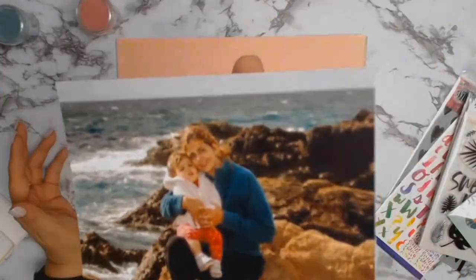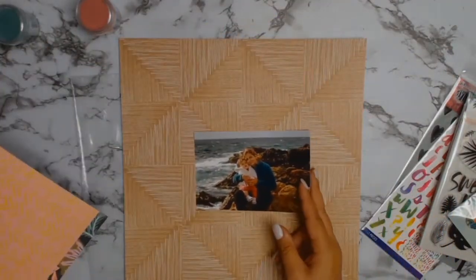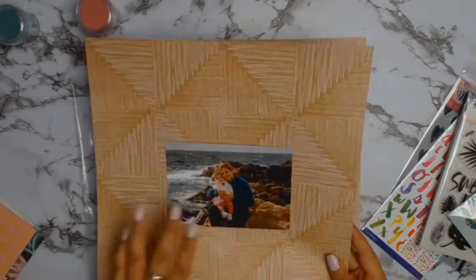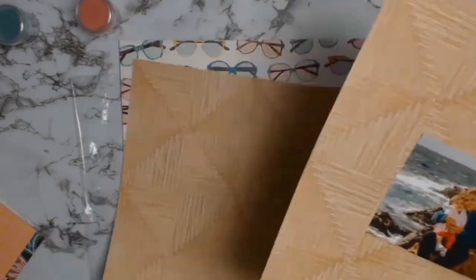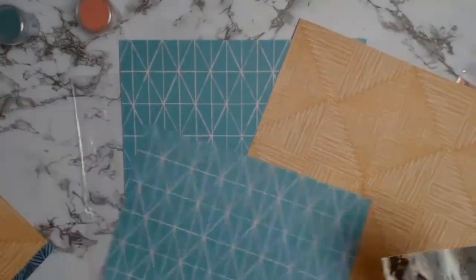As per my usual style, I started by picking my photo, and this photo is of myself and my daughter. We're at Potato Beach, just sitting on the lovely rocks there. The photo was taken in winter so it is quite cold, and that is why we are all rugged up.